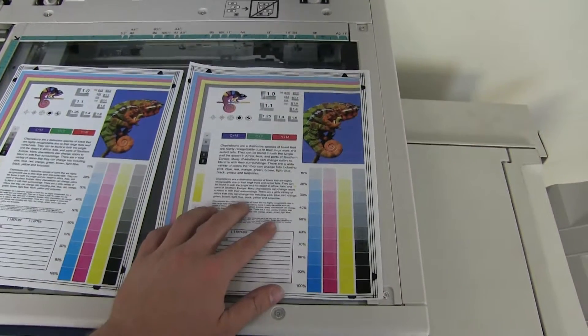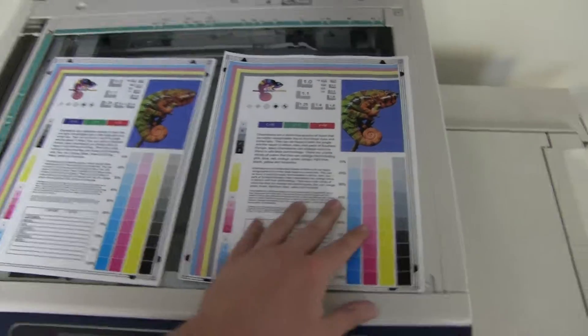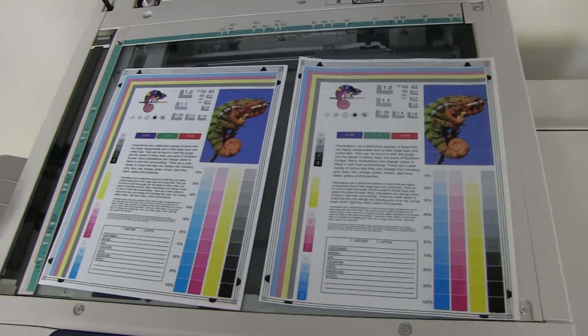And here we have our test copies. We'll go ahead and place them next to our test chart. And as you can see, a good color image on this machine.